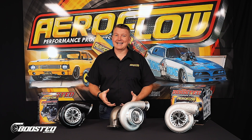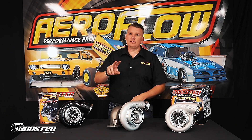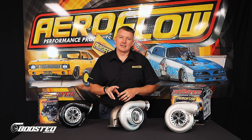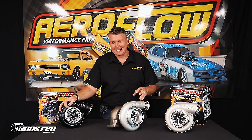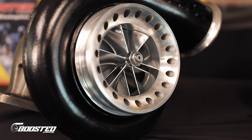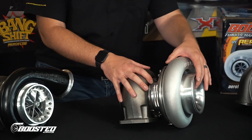What is that turbine wheel? Like the name suggests, it's an 88mm turbine wheel. We have two versions when it comes to the compressor wheel. We have the 88-88, which is an 88mm compressor, and then we have the 75-88, which is the 75mm compressor.